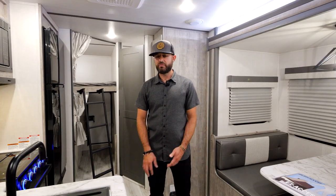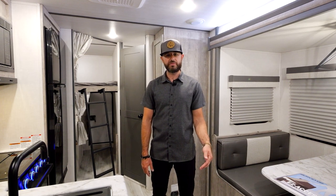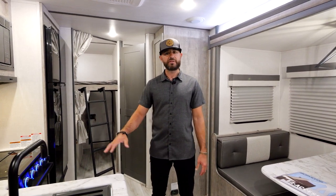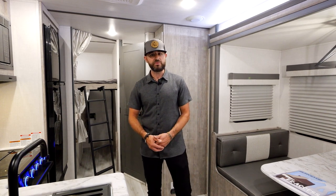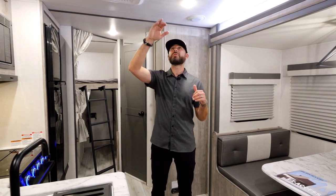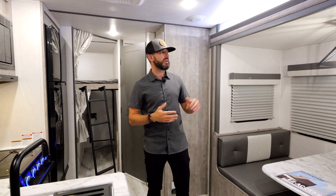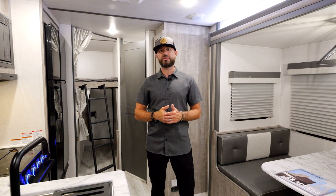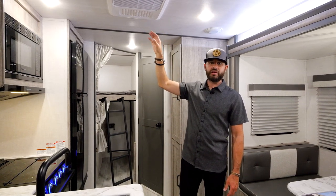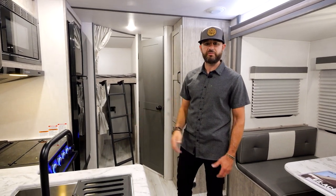We're inside the 240 BHLE, one of my favorite floor plans — double over double bunks. Just over 27 feet and right over 5,000 pounds, so very versatile. You can take it to National Parks, go off the grid. Mid-sized vehicle can tow it, certainly half-ton towable as well. Ton of space in here — it does not feel like an under-30-foot unit. Tall slide-out boxes, tall ceilings. You've got 82-inch interior height with flat ceilings all the way across. Six-foot tall slide-out. You've got a 15K AC — that's standard equipment on all our Legend floor plans and Grands. A lot of times you've got to upgrade that from a 13.5, so keep that in mind.